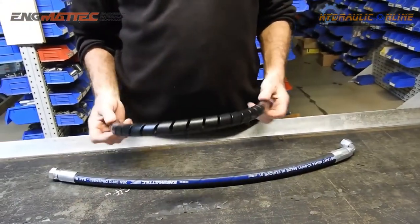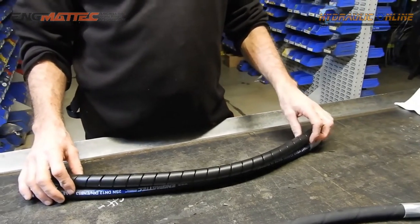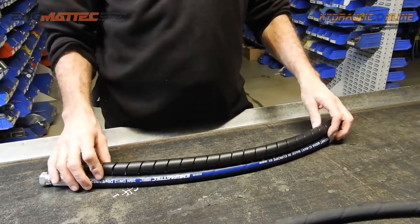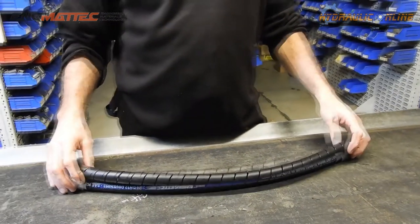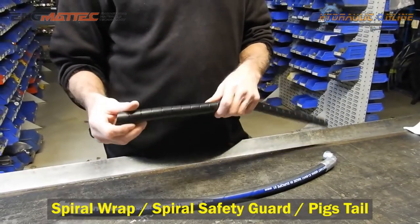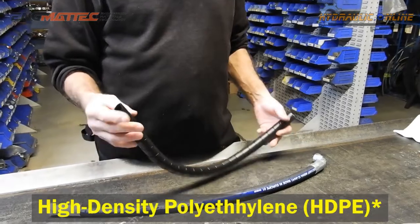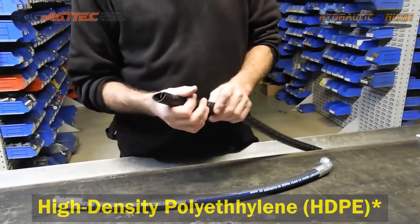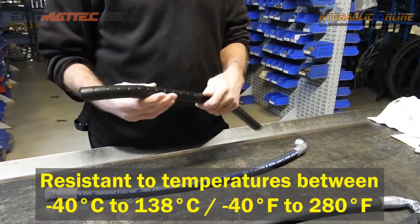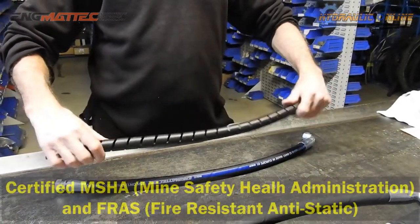There is a product available that will protect the hose even more from abrasion, mechanical hits and knocks, gravel, rocks, and bits of wood in earthmoving and tree-lopping applications. We call it spiral safety guard — some people call it pig's tail. It's a high-density polyethylene extruded as a pipe, then cut into a spiral after extrusion while it's still warm, creating a very flexible, springy product.